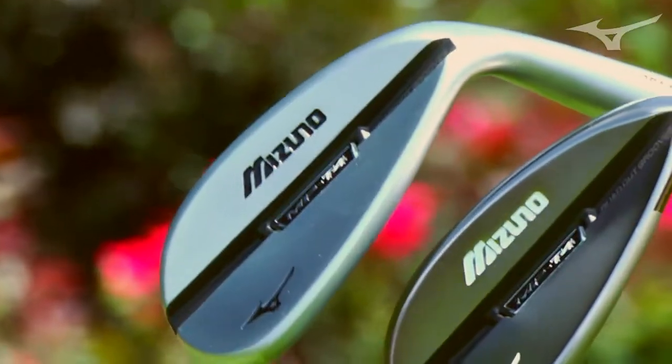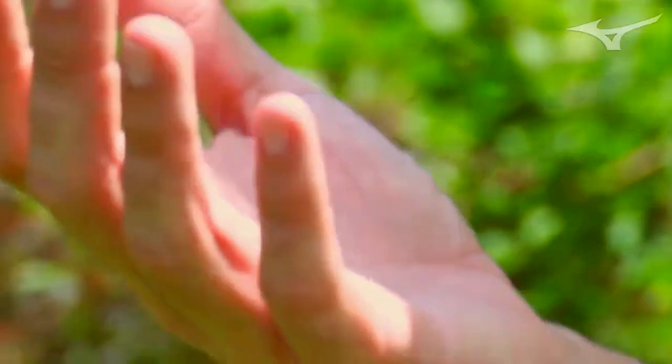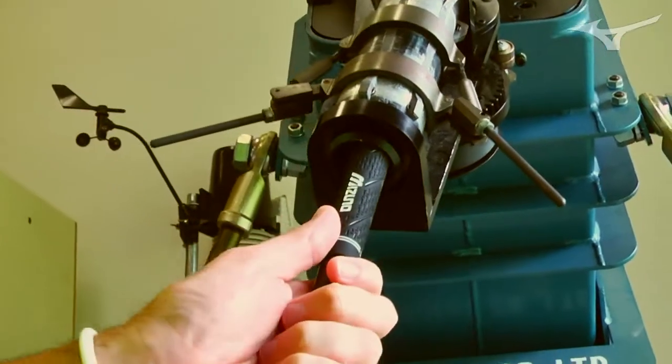It was really interesting when the USGA and R&A announced the new groove regulations — the whole industry scrambled as to what the perfect groove would be, and Mizuno was no different. We did a ton of testing of wide, shallow, narrow, deep — all sorts of different pitch versus depth variations. On full shots and robotic shots, we found that a narrow, deep groove was really beneficial.